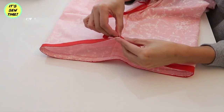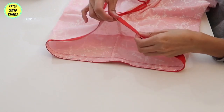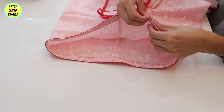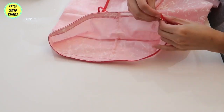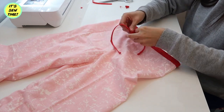I'm using the same bias tape as a drawstring, so I'm just going to feed it through the casing just like this. Be sure that the string is long enough so you can tie it in a bow.